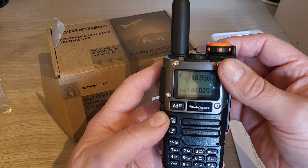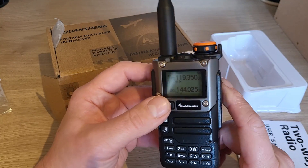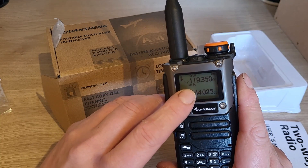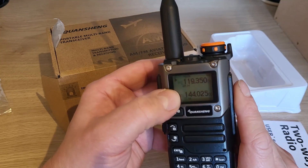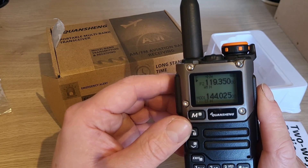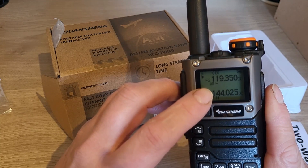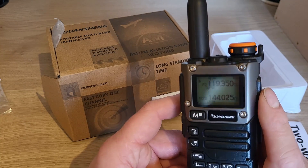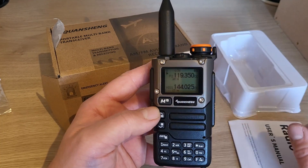Perfectly on cue there's radio traffic — don't expect that every time, it doesn't always happen like that, but that was a handy little demonstration for the video. You'll see it says 'AM' there — I haven't messed around with the settings at all, this is exactly as it was from China. I haven't changed the backlight settings either, apologies if the backlight is making it difficult to film. As soon as we put anything in the aviation band it automatically defaults to AM mode, so that's the AM air band.